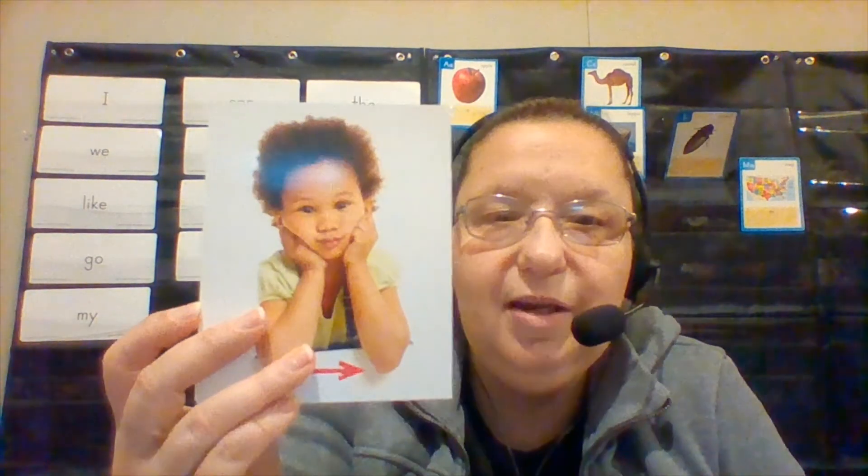Okay everyone say egg with me. Ready? Egg. Now we are going to look at some other things that begin with that too. We have an elbow. Everyone say eh eh elbow with me. Ready? Eh eh elbow. Good job.